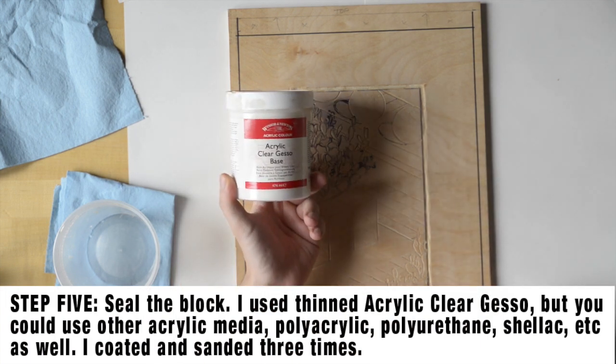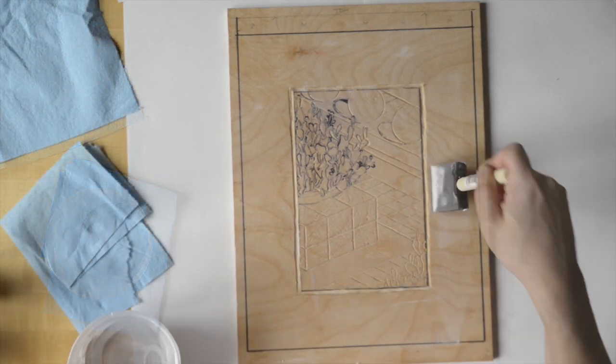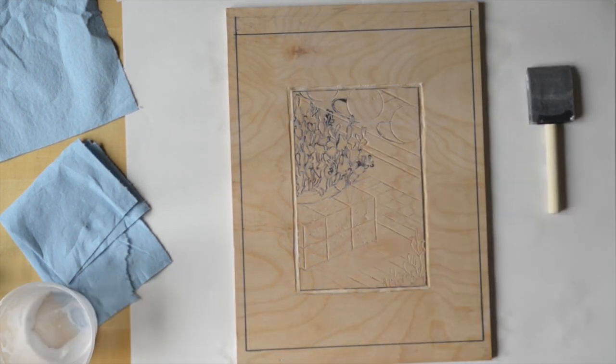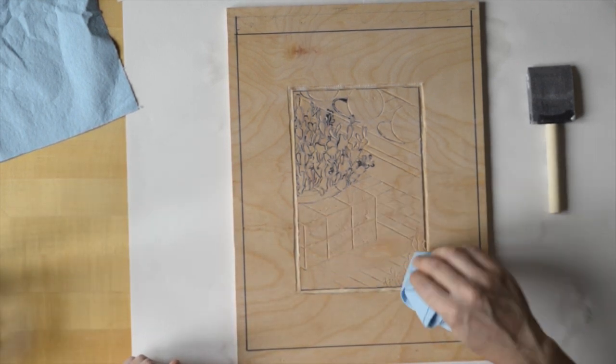The next step is to seal your block. I'm using some clear gesso, but you could use gloss medium or anything that will waterproof the block, so that you can clean it off without worrying about damaging it or having it warp over time. Then you can try different color combinations, different media, and create monoprints for a nice long time.